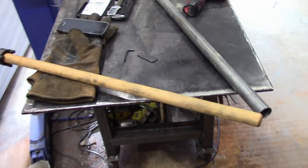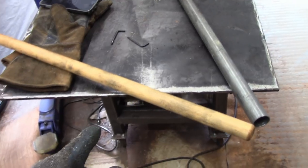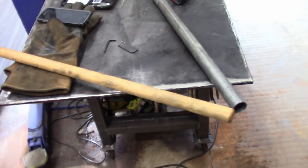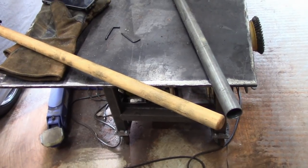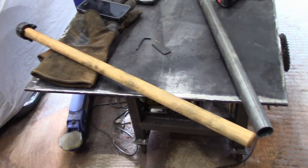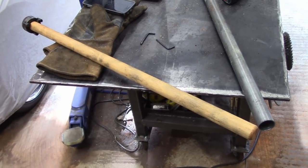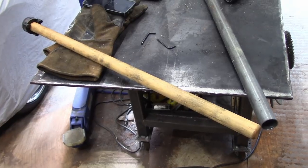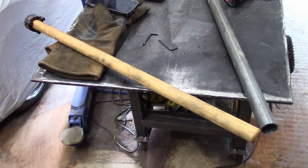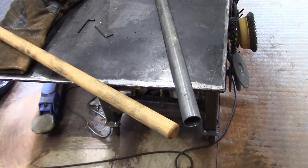First things first, we're going to work on the handle. That is a piece of 28-inch long hickory, 1 and 1/8 inch thick. This is the type of hickory normally used for a bow staff or something like that, so it should be strong and not brittle — ideal for an axe. Most axe handles and hammer handles tend to be hickory anyway.